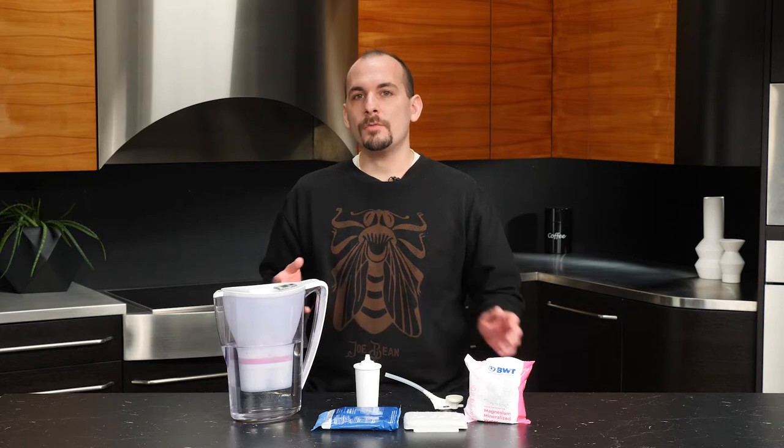We at Whole Latte Love recommend a range of products from BWT, who we've partnered with to provide safe solutions for water filtration that ensure you're protecting the longevity of your machine and that your water is tasting its best. One of my favorite options is the BWT Penguin Pitcher. This filter cartridge is going to remove flavor contaminants from the water like chlorine, dirt, or fine particles.